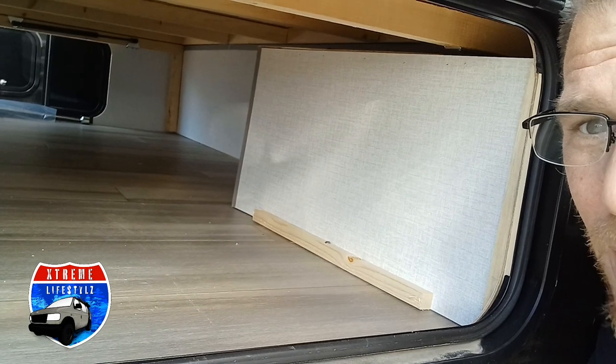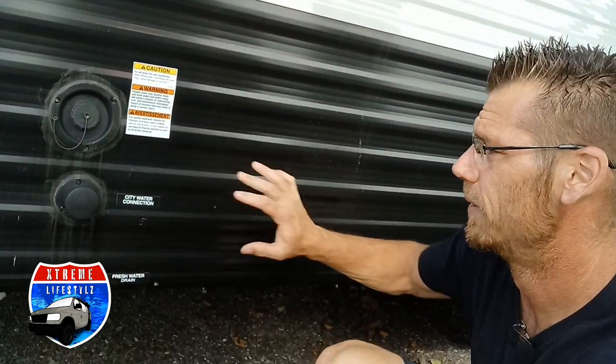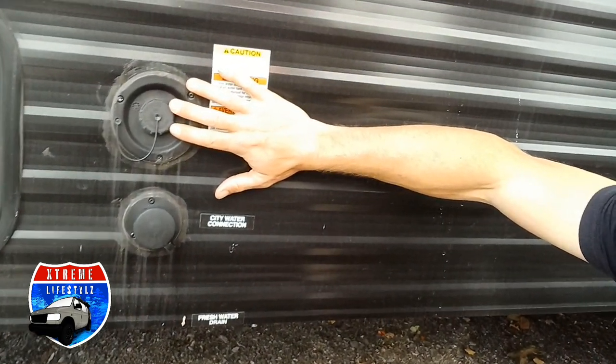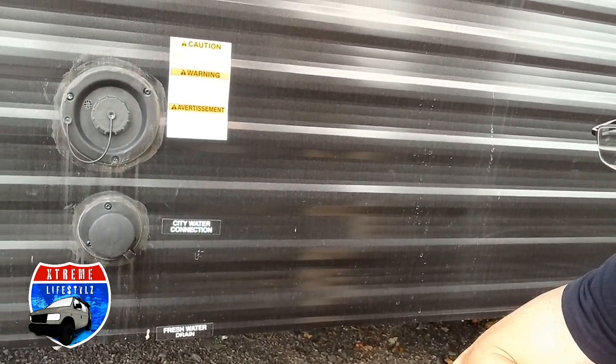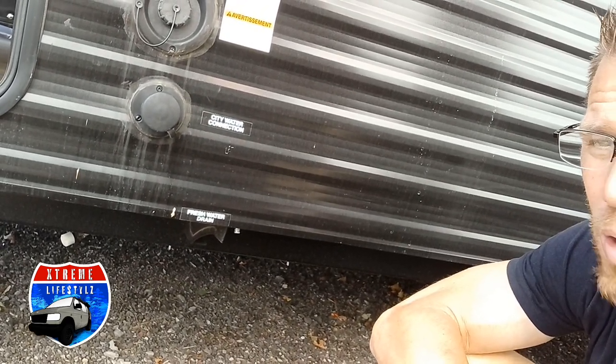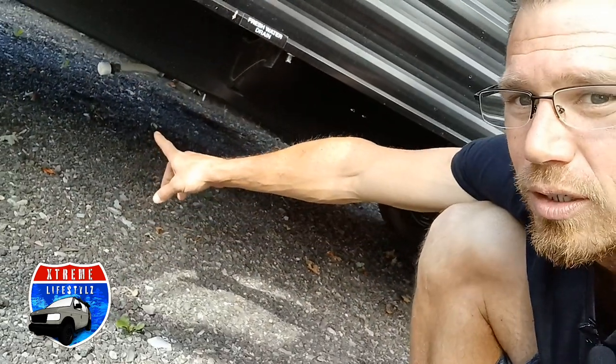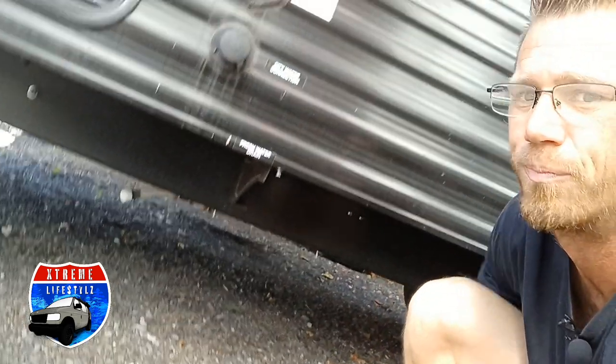Over here we have our pass-through storage. On the other side we have our power cord, manual stabilizer jack handle, and more. Right next to that are our water connections. Right here is our fresh water fill — this is when we're going off grid and using the fresh water pump and fresh water tank. Down here is our city water connection, which is when we're at the campground or at home with pressurized water using a garden hose. Down below is the fresh water drain.